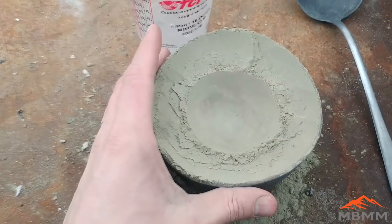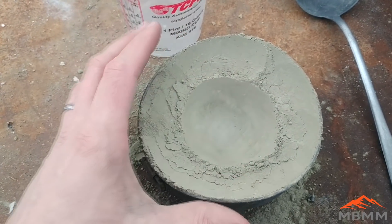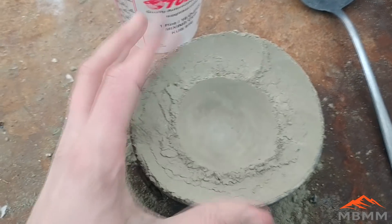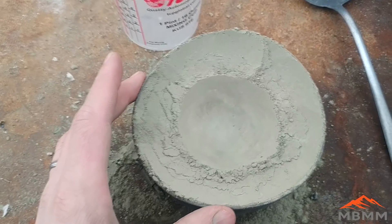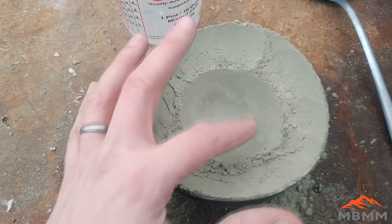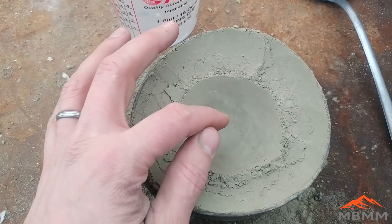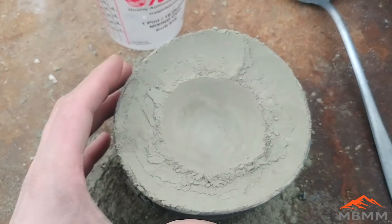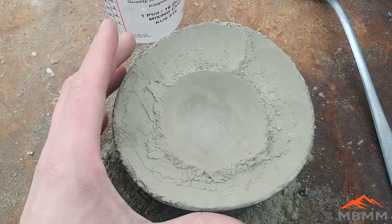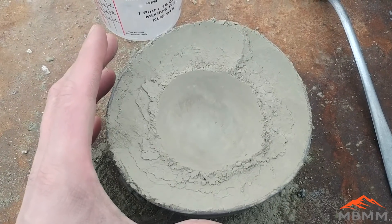Here's our first little lead button from the borax — it weighs 26 grams. So we ended up losing quite a bit of weight. I've made a cupel here out of Portland cement, and I'm going to put the lead prill from the borax test in the center, get it hot with the torch, and oxidize it. The lead oxide is going to go into the cement in the cupel, and any precious metals are going to be left as a little tiny bead there in the center. I've got another video showing how to cupel in more detail, so I'll put that in the upper right-hand corner of the screen.